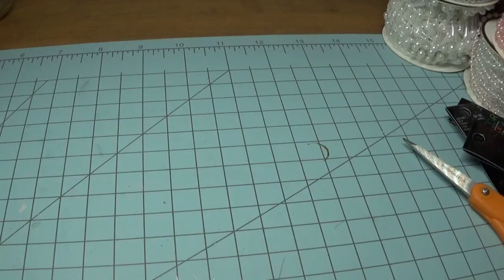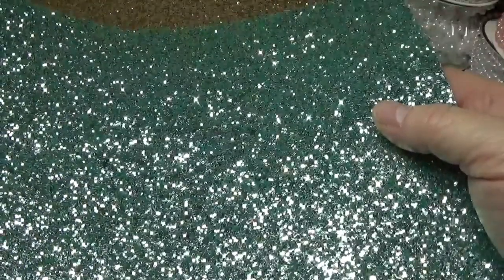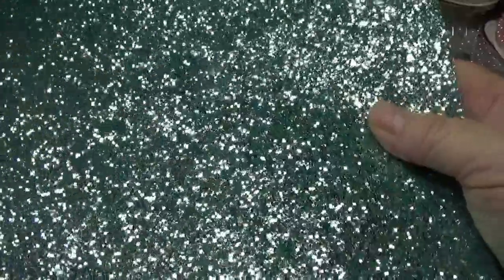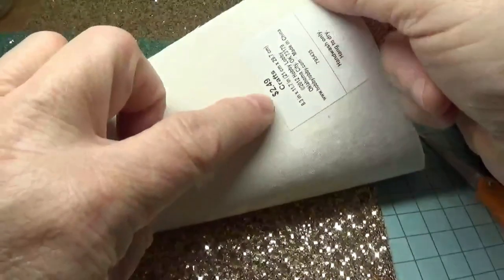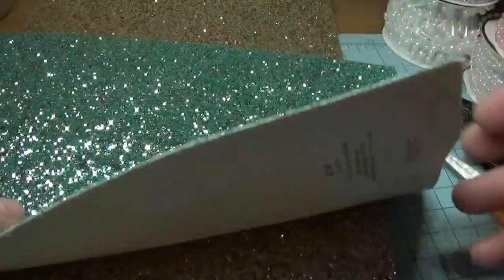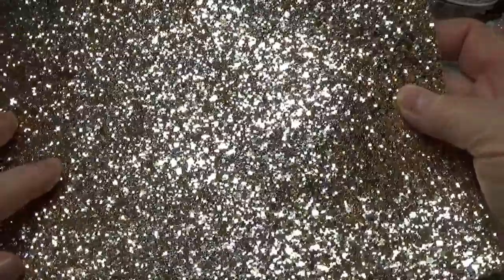I went into the section where they have a whole bunch of glittered vinyl and I picked up some more of this color that I love to use in my ornaments. I do have a couple of Christmas projects in mind that I bought these specifically for. They had so many different colors. These were $2.49 a sheet. Sometimes they have these on sale too. This is a really pretty gold — more of a champagne gold. I don't care too much for the bright orange-looking gold; I like the more subtle champagne color.